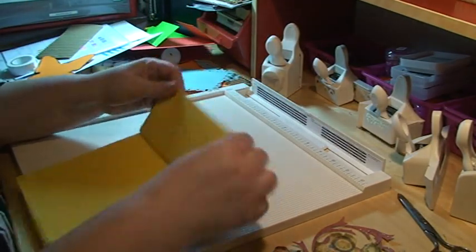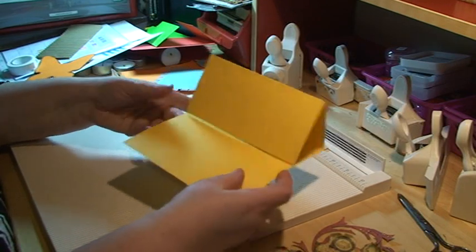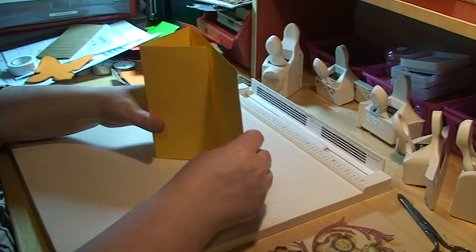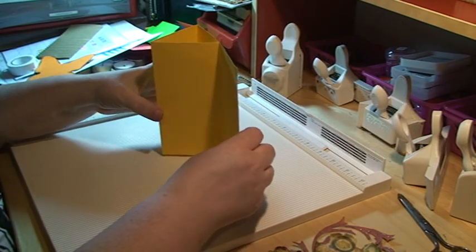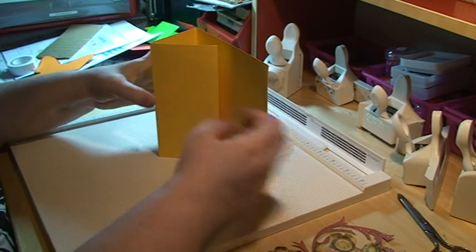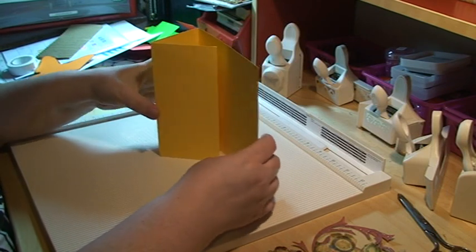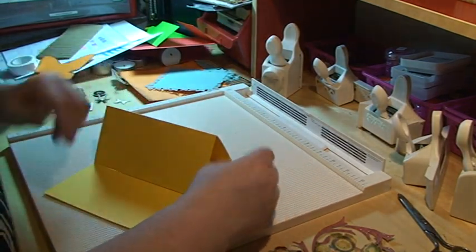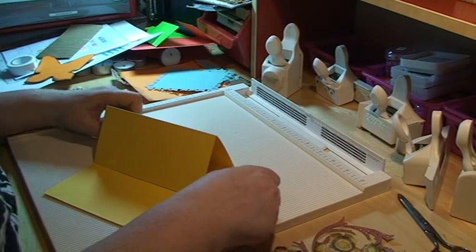I'm going to end up with a card that looks like this, but I'm actually going to make a different take on it. It was my friend Agneta who showed me the idea of having this card standing like so — in a different orientation. I'm just trying to make that work, although I know the easel card is traditionally like this.